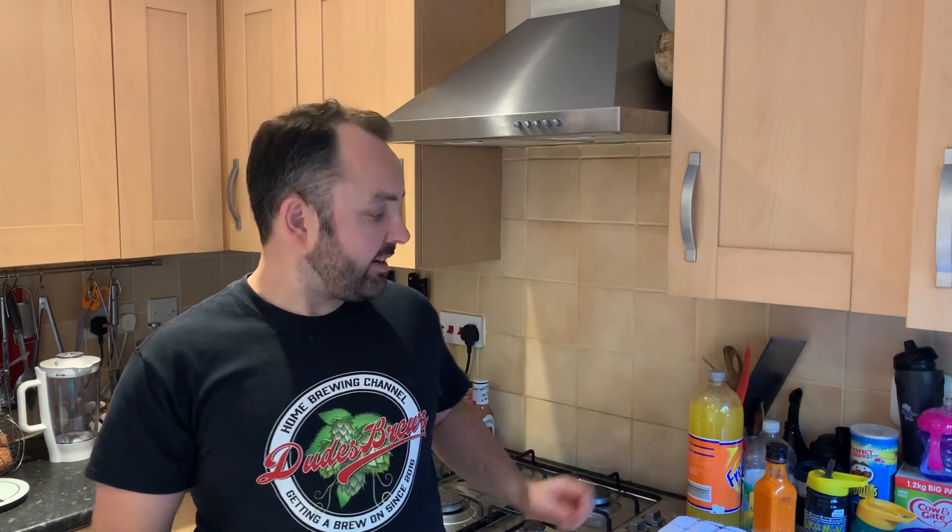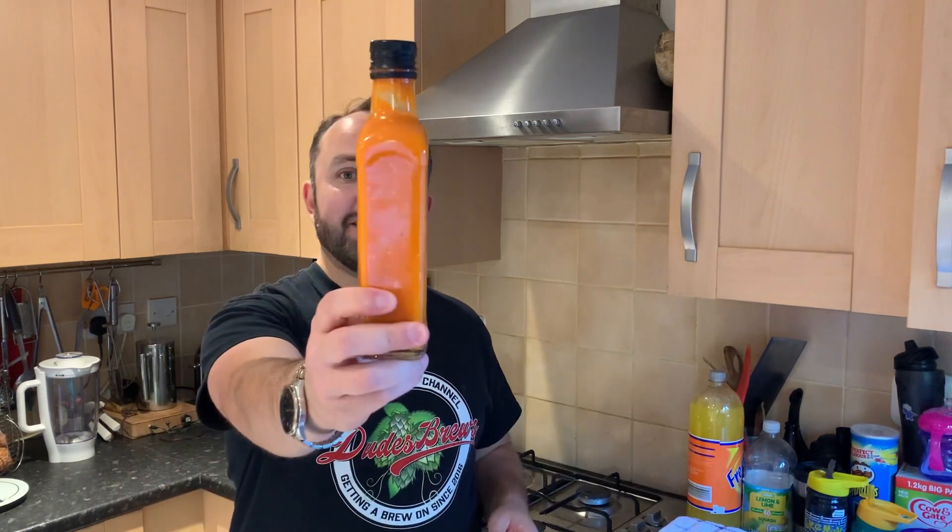Hello everyone, so today I've got something a little bit different for you. It's fermentation but not as you normally know it on this channel. Today we're making fermented hot sauce.